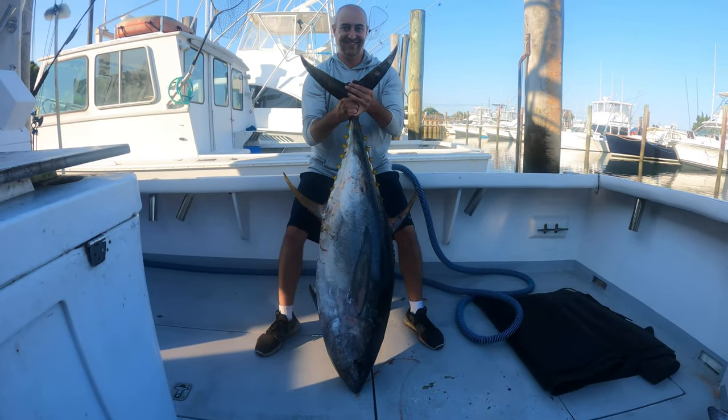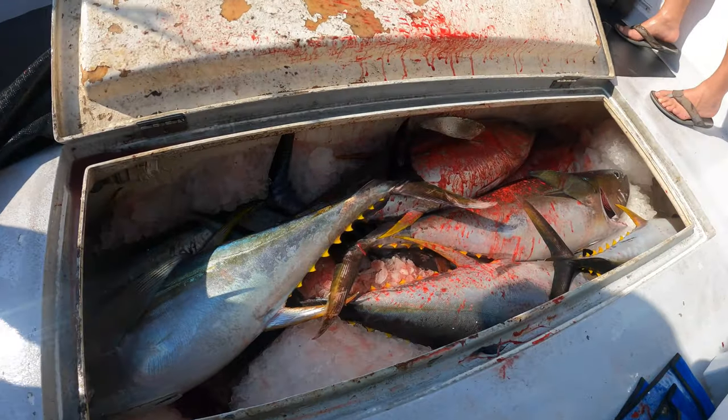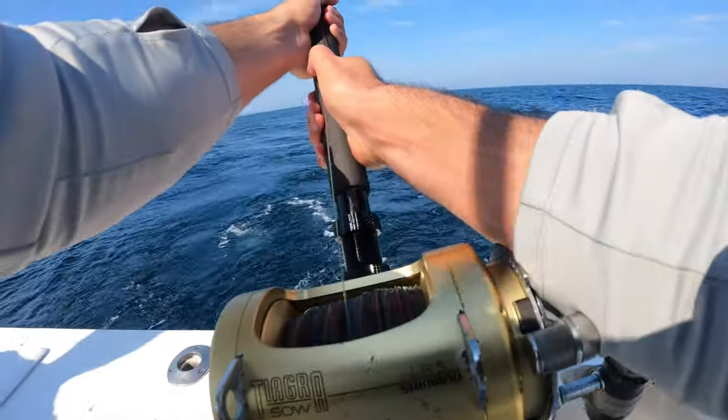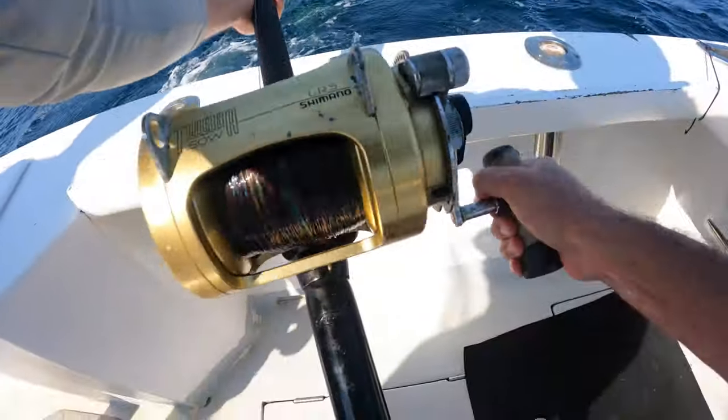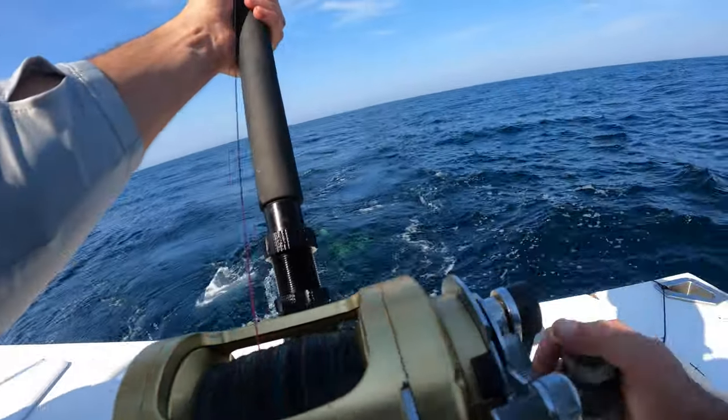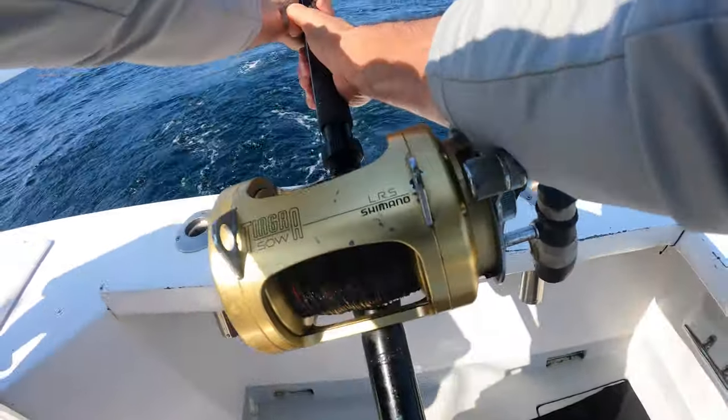Hooking into one of these angry, massive fish won't do you any good unless you know the techniques involved and how to reel fish in without injuring yourself. Go ahead and click on this end card right here where I dive deep into those exact techniques on how to fight big fish. I'll see you out there on the water, Fishalots.